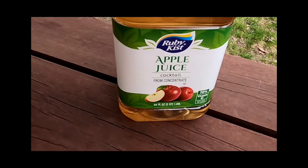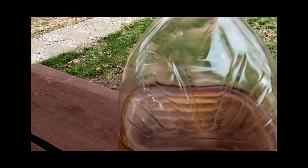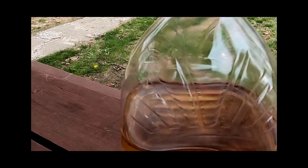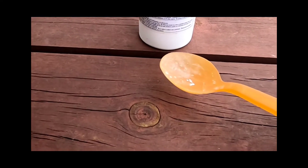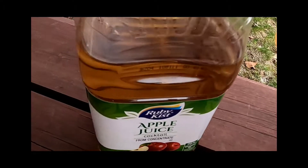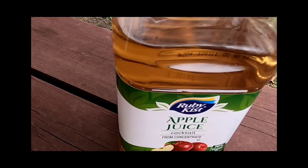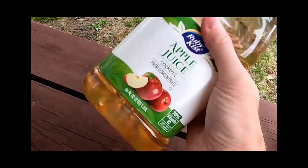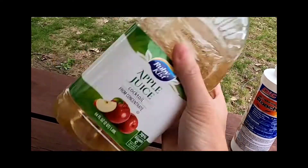What you want to do is empty half of the apple juice and then replace the half with any tap water. Next, take two to three teaspoons of the powdered boric acid and add it into the apple juice water solution. Then give the apple juice water boric acid solution a good shake.